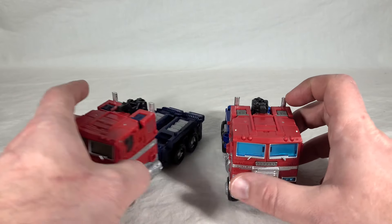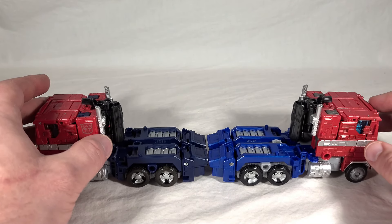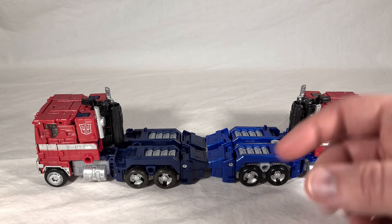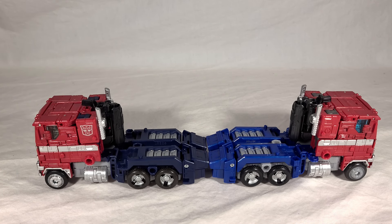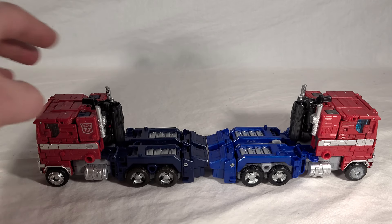They still haven't bothered to paint the little headlights up top — that goes for either version; they should be yellow or something close. Looking at the sides, the blues are pretty radically different. The Earthrise Optimus leans toward a more cartoon-inspired lighter blue color. The blues of this new toy are actually much closer to those of the original Optimus Prime toy, and between the deeper blue and the plain clear windshield, I think that's what they were going for.